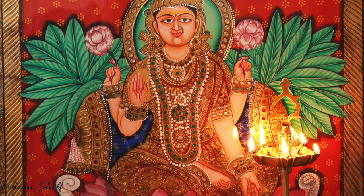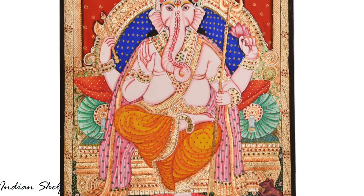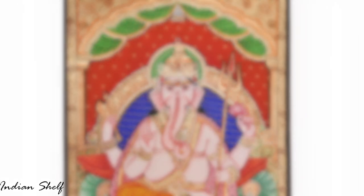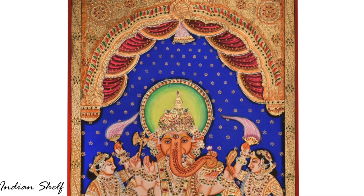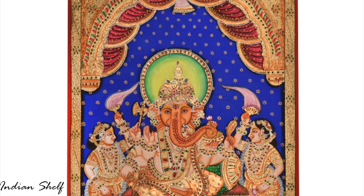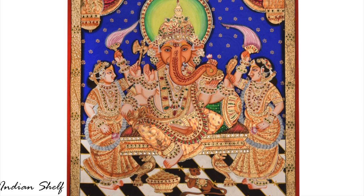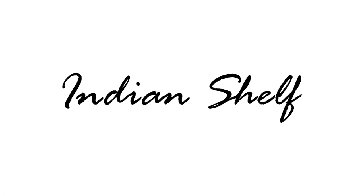Artists have taken this old form of art and over the years combined it with other styles to create mixed media arts. For example, Tanjores are also done on mirrors, glass and canvas. The idea of applying gold foil is unique to this traditional art, and this same style is taken and recreated on different mediums.